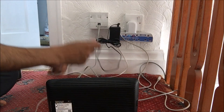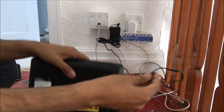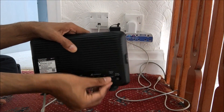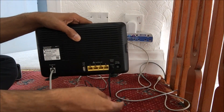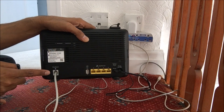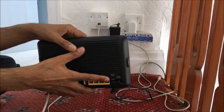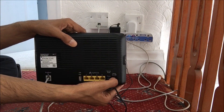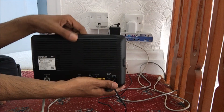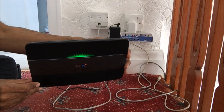Once that is in, we need to power the BT router on. This is where the power cable plugs in. Once that is all connected up — you've got your RJ11 cable and you've got the power cable — the next stage is to switch the BT router on.